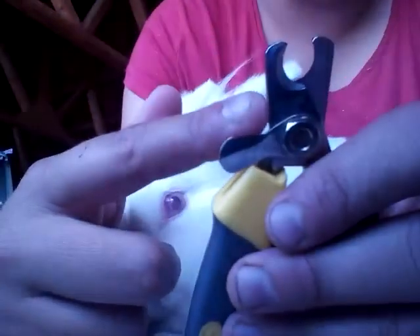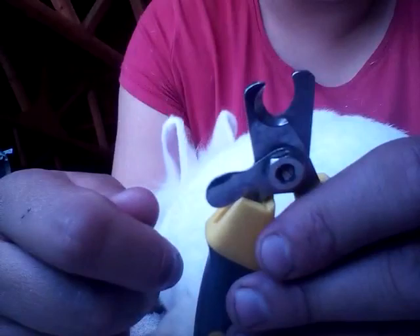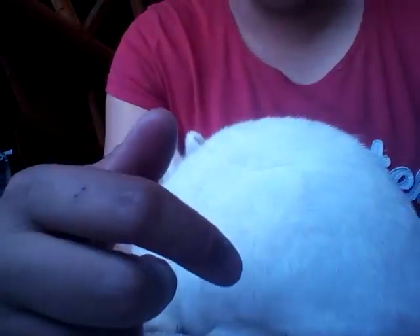The dog clippers tend to be quite large and they do take off a lot more than you want to take off on a bunny's nail.